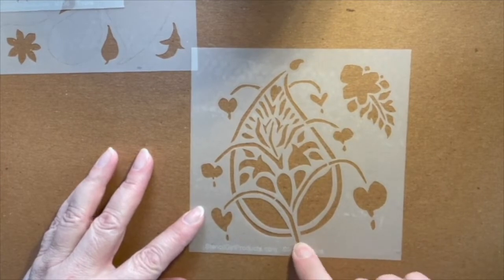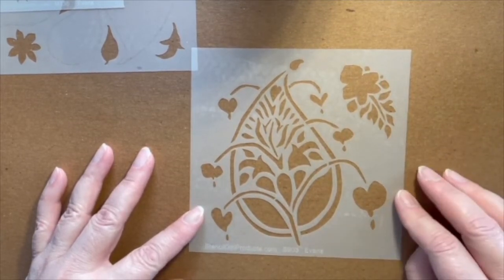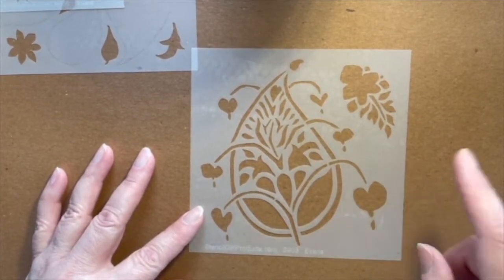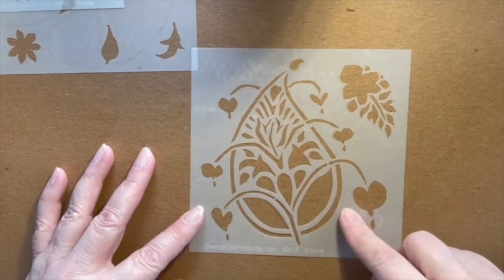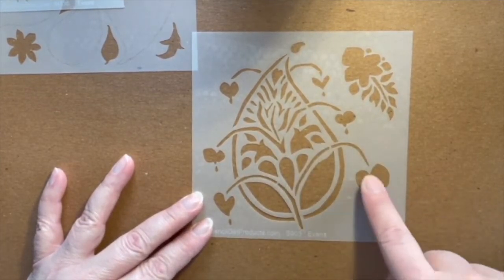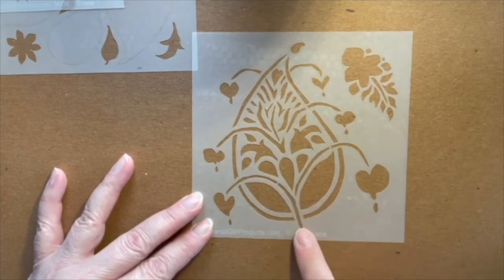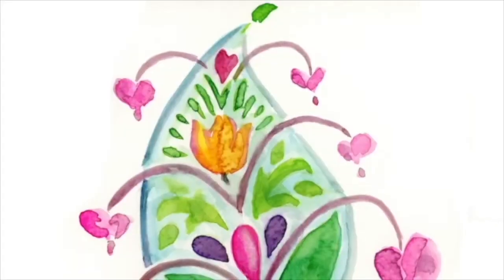The inspiration for this next stencil is bleeding hearts. If you're not familiar with that flower, they bloom early in the season so they should be coming up shortly. They have these tendrils with cascading heart-looking blooms that kind of cascade down the arm of the bleeding heart. This example has them kind of bursting out both sides of the paisley design.